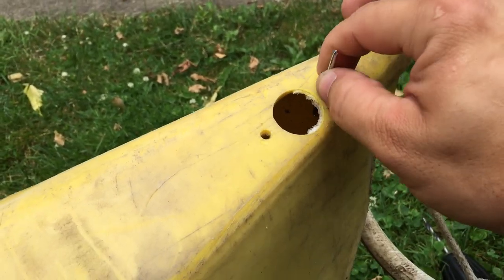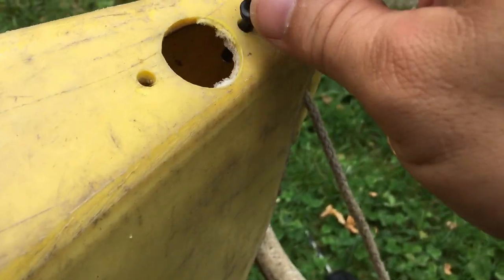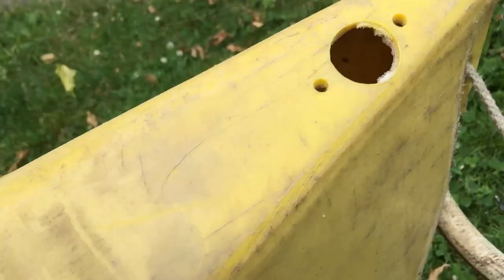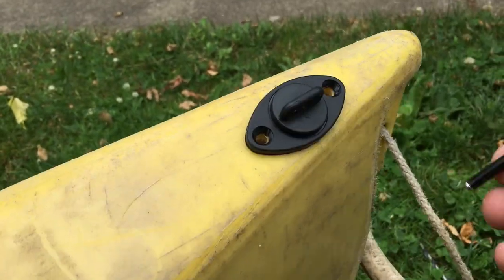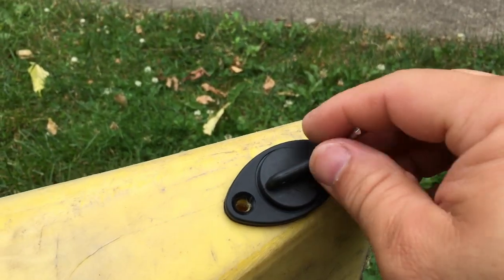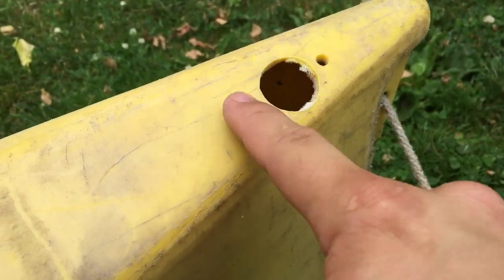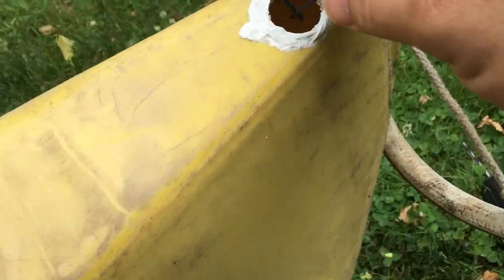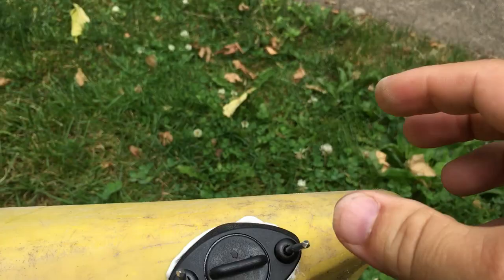The pop rivets fit in there nicely — it slides in with just a little bit of wiggle room. At the back end you can see it sticks through a bit higher because of the plug being in play. Then go ahead and put some silicone right around it. There we go — the silicone is in there. Now let's fit the piece in and press it all down nice and tight.